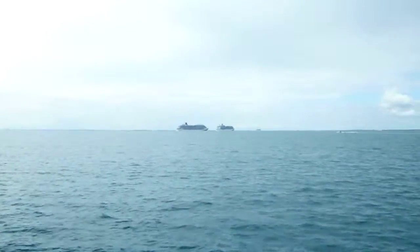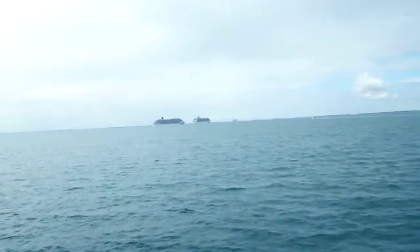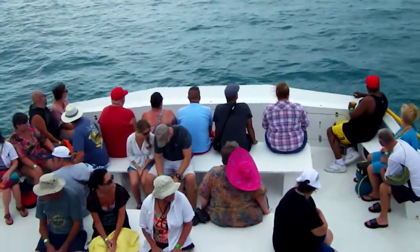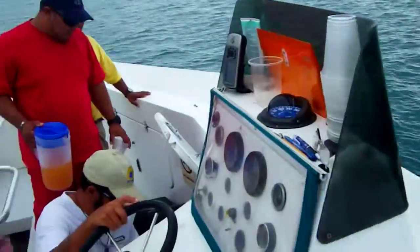To the left. Take it back now, y'all. Two hops this time. Two hops this time. Right foot, two stumps. Left foot, two stumps. That's what you need.